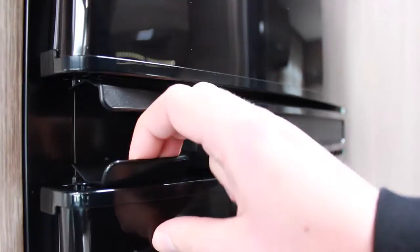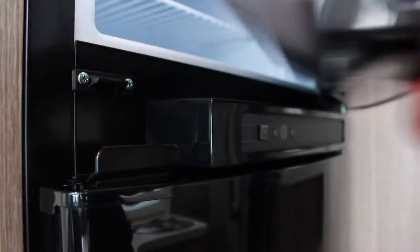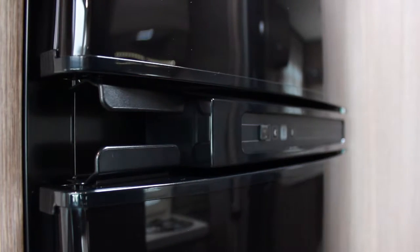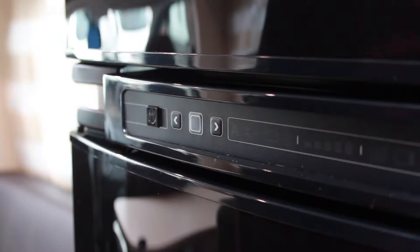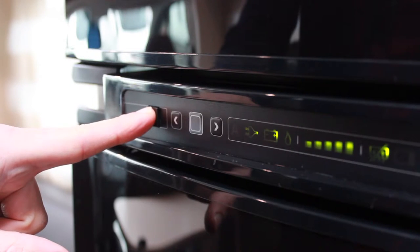To open, locate the release catch at the top of the fridge door or bottom of the freezer door, and either press and pull for the fridge, or lift and pull for the freezer. To turn the fridge freezer on, press and hold the power button on the left until the panel illuminates.